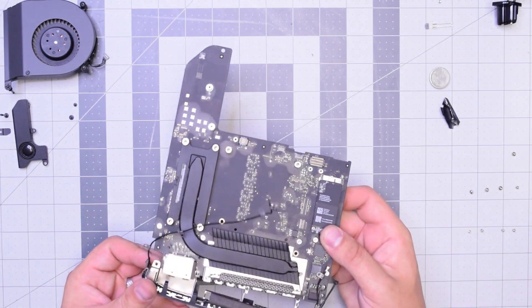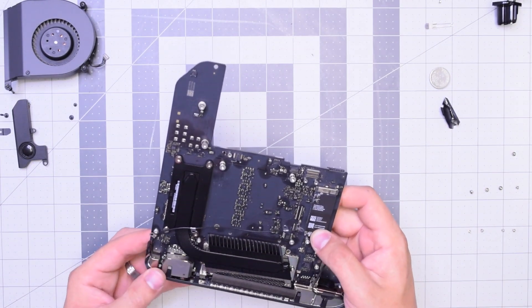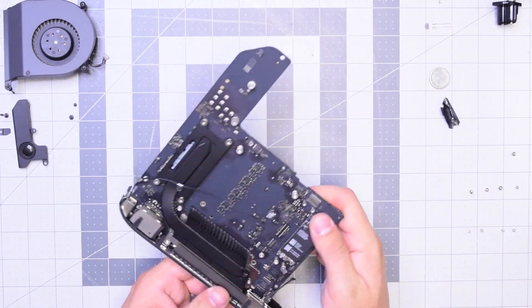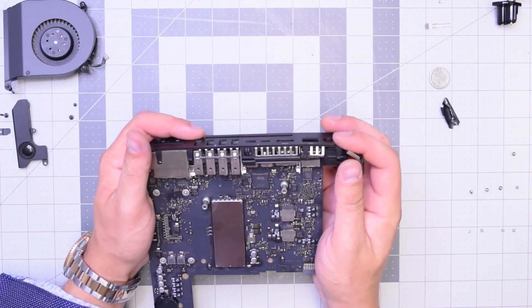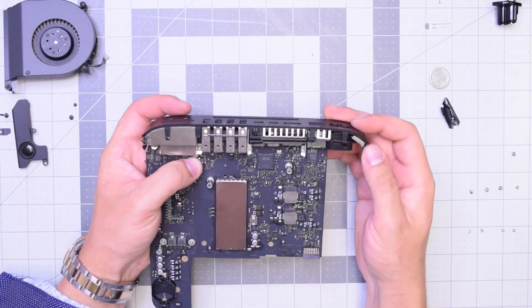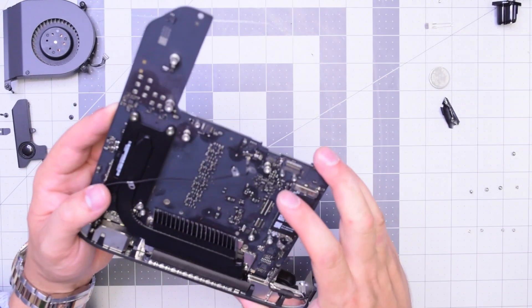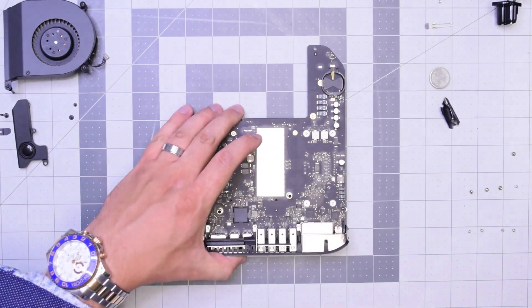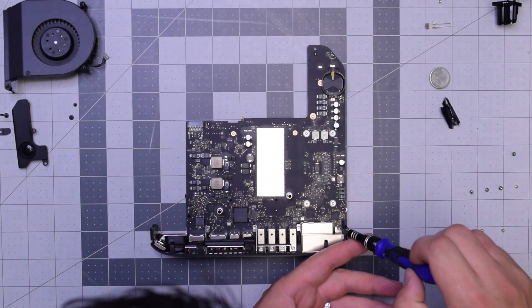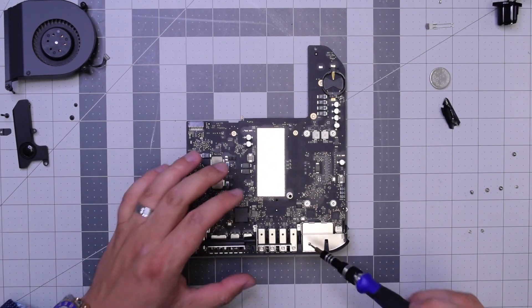Let's reconnect the rear IO housing — just make sure to align it. This might take a little bit of time. Once it's in and aligned with all the holes, let's start with the bottom first and secure those four T6 screws.